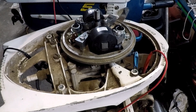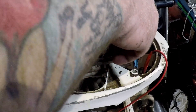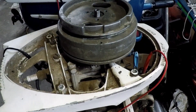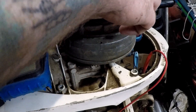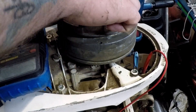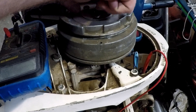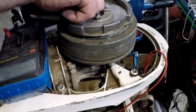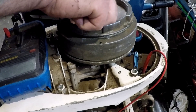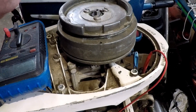We can pull our timing tool off. There's my keyway — we'll stick that back on. Put our puller plate cover and ignition cover back on, then our flywheel lock washer and lock nut.